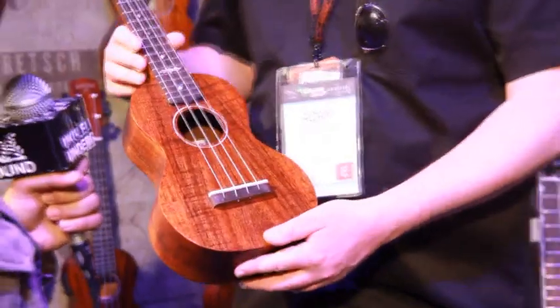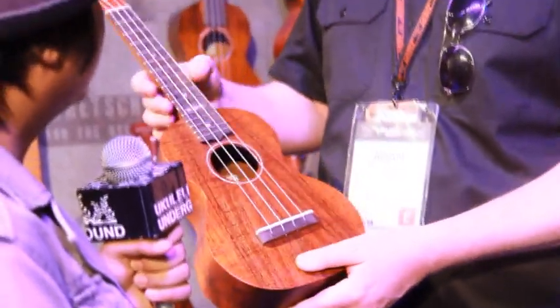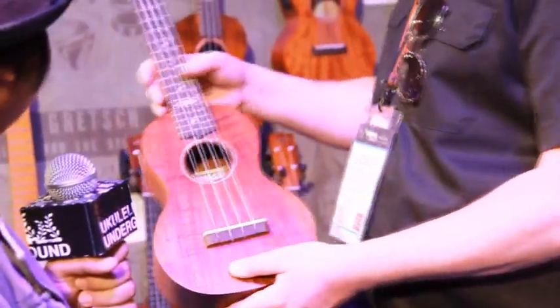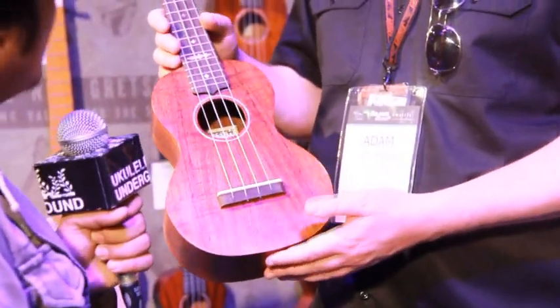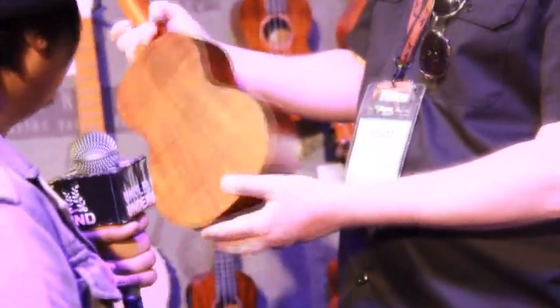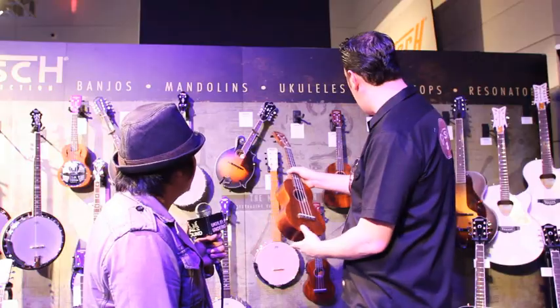First off, we have these new koa ukuleles. This is solid wood — back and sides and top — koa. We have the concert and the tenor models here. These replaced our ones that previously had solid mahogany. It's just a nice looking wood, and obviously they age really well too — they'll get better with age on the tone.